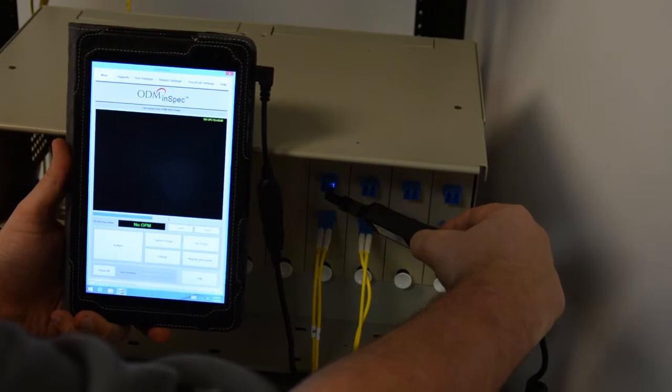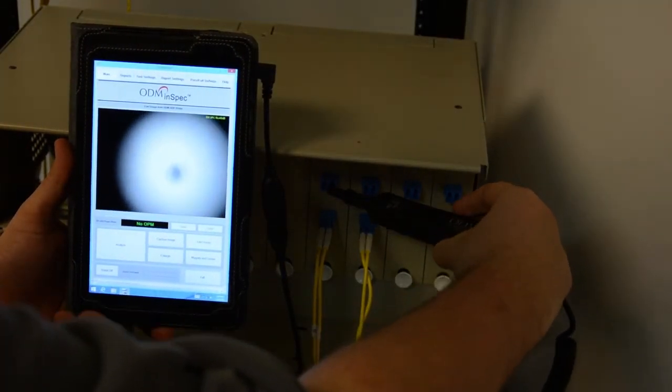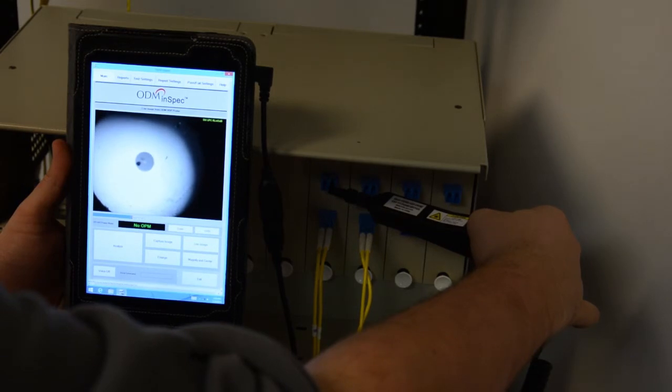When inspecting fibers inside bulkheads in a patch panel, the external focus method can be used. In this example, an LC 60 degree bulkhead adapter is being used. The 60 degree tip is useful for inspecting bulkheads in patch panels or distribution boxes. Notice the angle of the tip. When a tip is inserted into a bulkhead, the body of the VIS-400 probe can be rotated to focus on the image. This is ODM's proprietary external focus method.